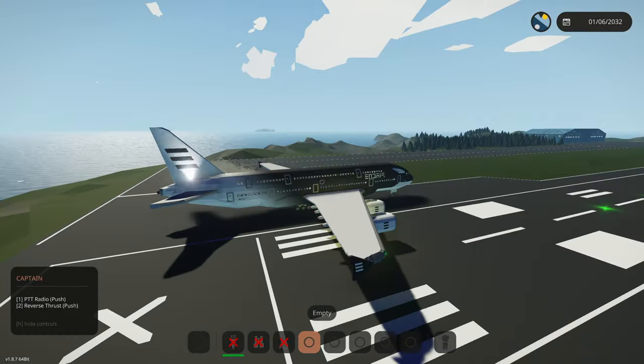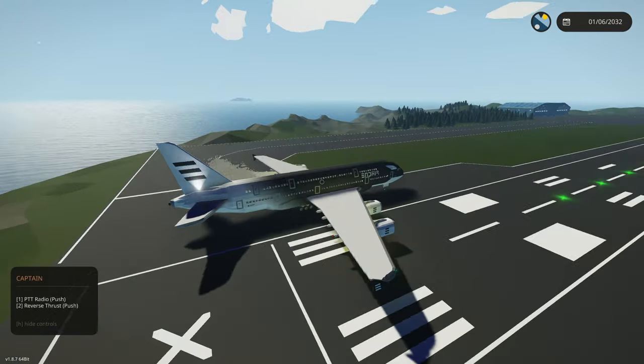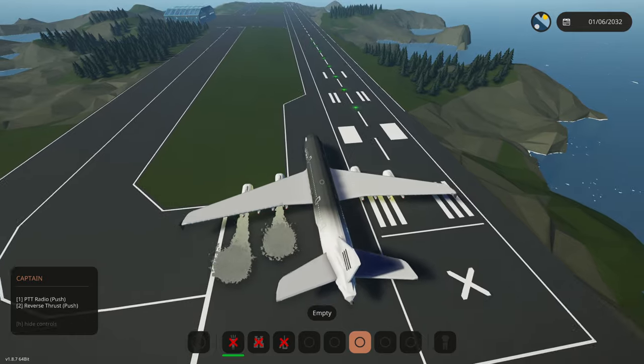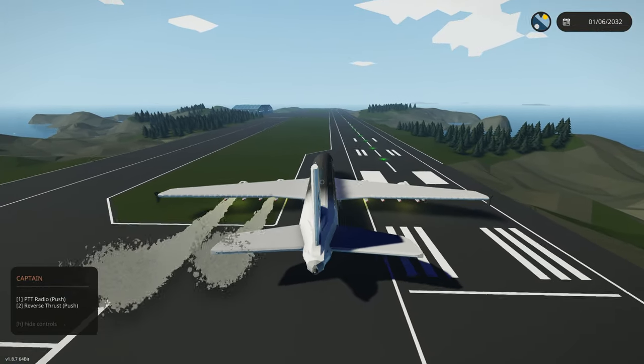All engines are on... wait, three and four are not actually on — or I think they are, it's just because this thing has too much exhaust. Engines three and four say they're not on, but I think we're good. Let's turn off the park brake and go full throttle for takeoff. Three and four are kind of worrying me because I don't know if they're actually even on.